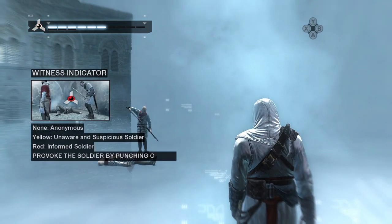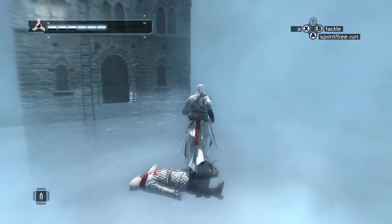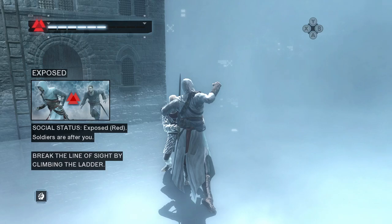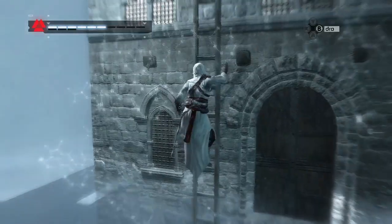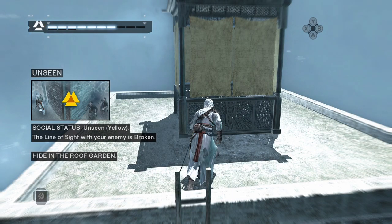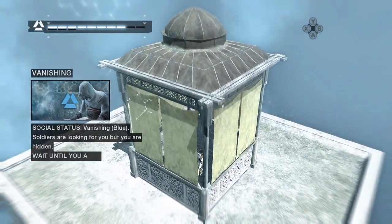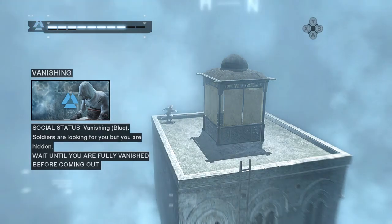The dead body has alerted this soldier and changed his awareness to informed, as represented by the red witness indicator. Aggressive actions or socially unacceptable behavior undertaken at this time will likely provoke an armed response. The status icon has changed to exposed. Use the ladder and try to break the line of sight. Excellent — the line of sight has been broken. Now run into the roof garden to hide from the soldier. Your social status indicates that you are hidden, but the soldier is still looking for you. Wait until your social status changes again.